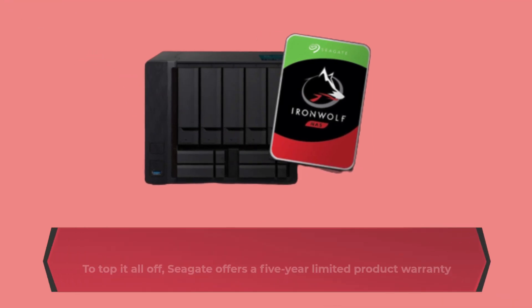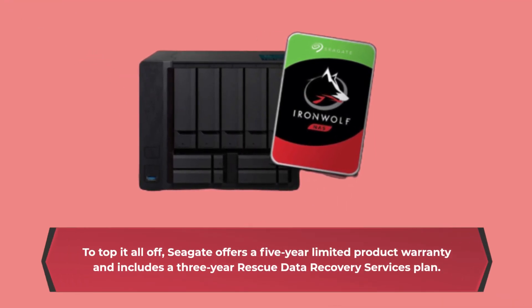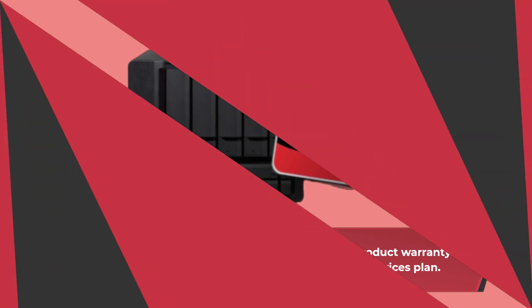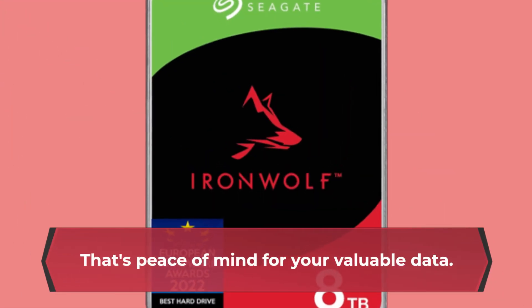To top it all off, Seagate offers a five-year limited product warranty and includes a three-year rescue data recovery services plan. That's peace of mind for your valuable data.